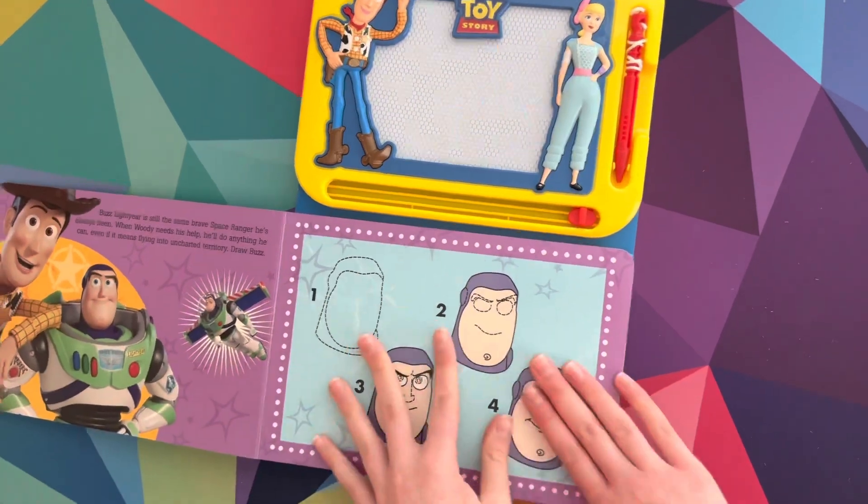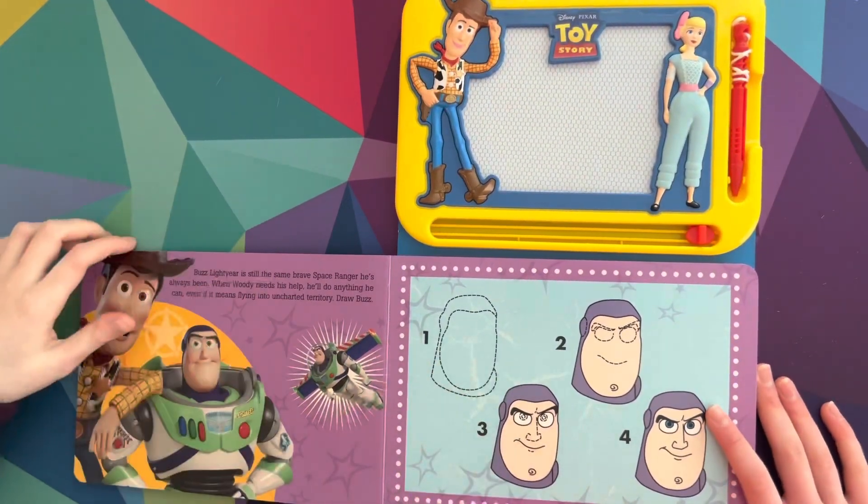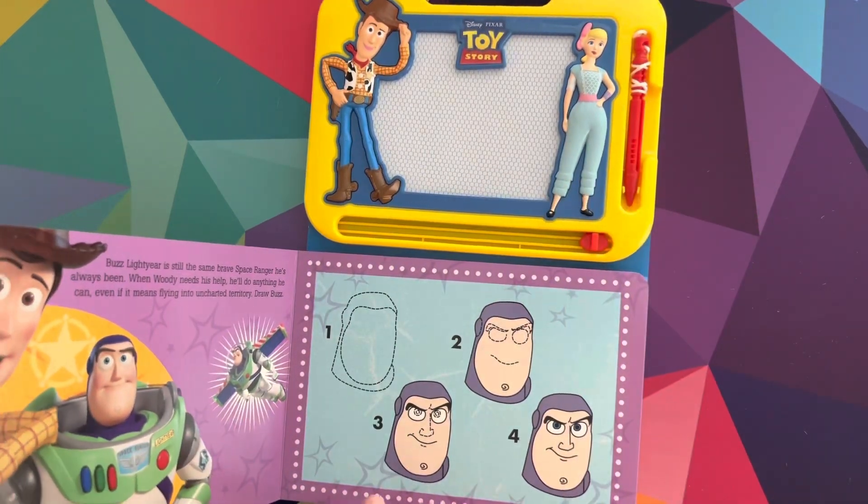Pick out your favorite page. Who's your favorite character? Buzz Lightyear! Very good choice. Bye bye!